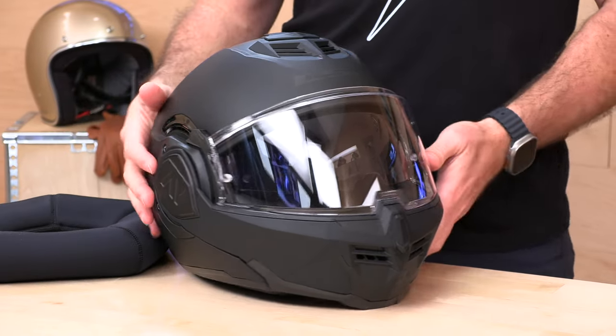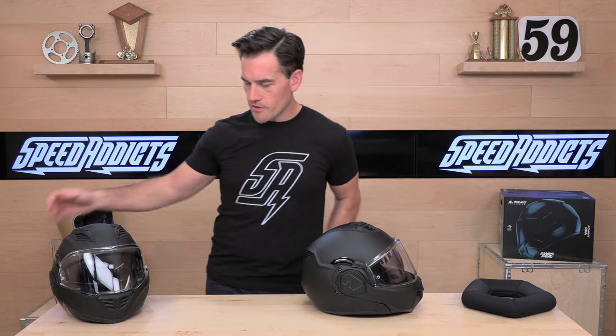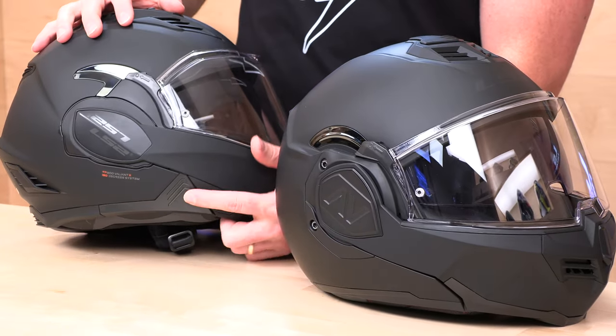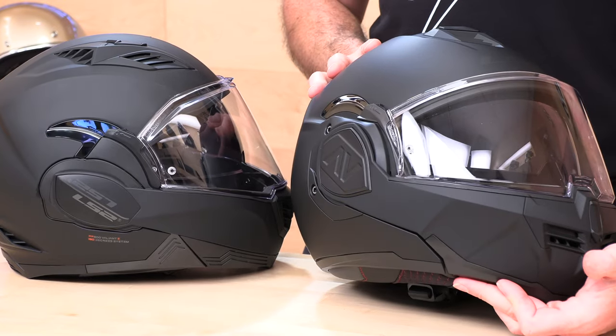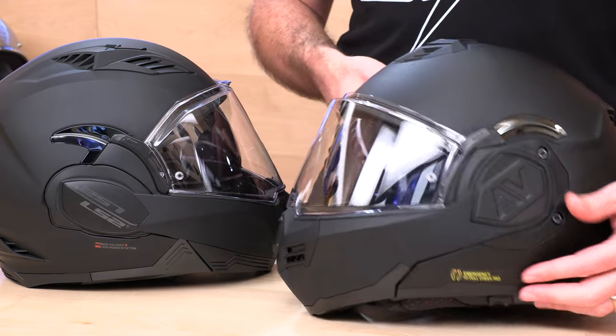Let's flip this helmet over and check out the interior. One other thing I really liked about the update is that they dropped all the extra plastic molding on the edge of the Valiant 2. I think it was ugly. The new design is much simpler, smoother, and when it comes to comm systems, there's just less drama involved to get in there.